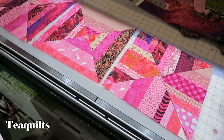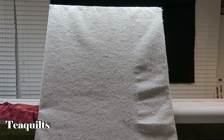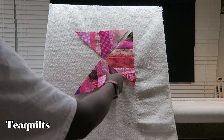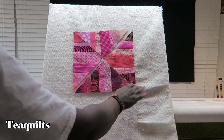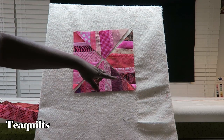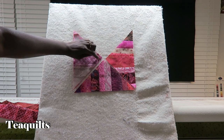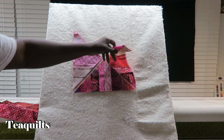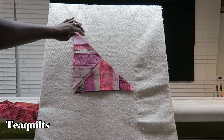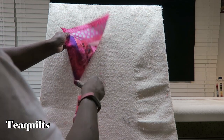I will sew these blocks together. I'm back and I have done some sewing so I can break down some of these steps for you. What we had to start with was four pieces from four different blocks, and we want to sew these right sides together along the diagonal. In order to do that, you're going to flip one piece down, sew one quarter of an inch, flip the next piece down, and again sew one quarter of an inch.